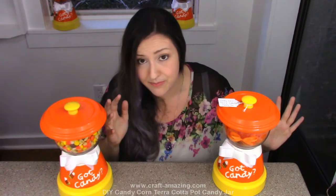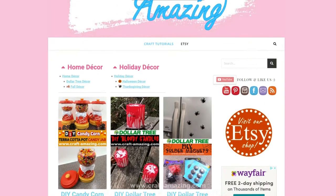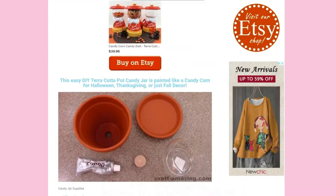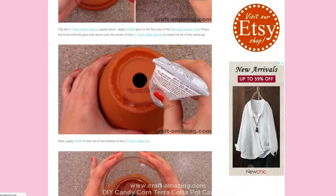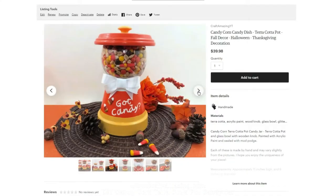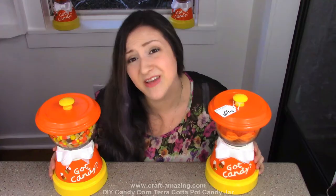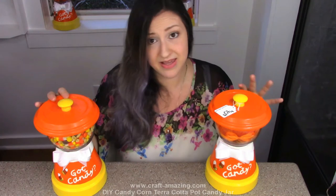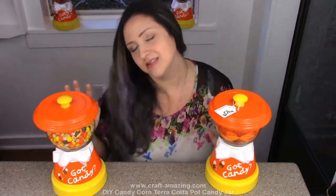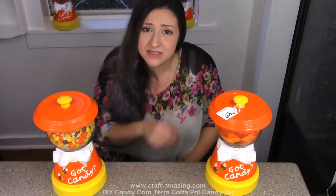If you'd like to see the step-by-step instructions on how I made these, you can look in the description - there's a link so you can see the pictures or pin it on Pinterest. I also have some of these for sale on Etsy - the ones with the tags. I hope you guys enjoyed this video, whether you want to make your candy jar look like candy corn or decorate it another way. Bye!